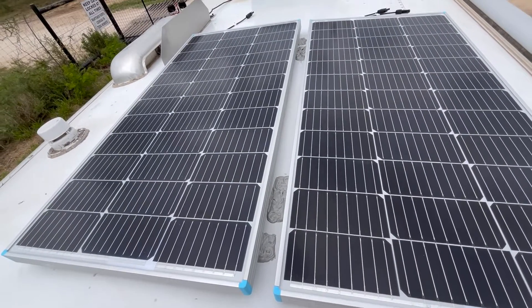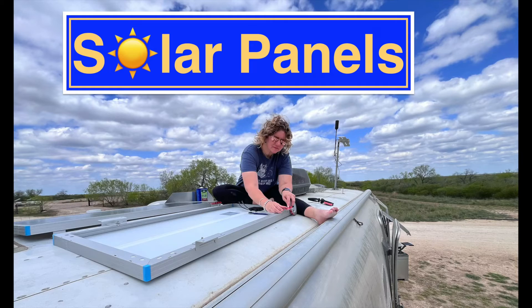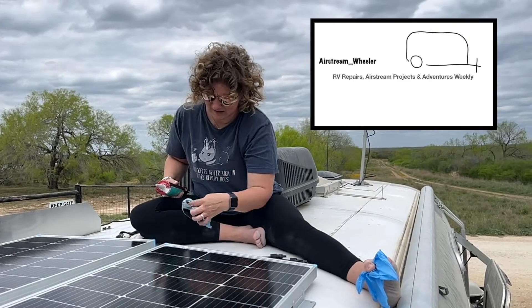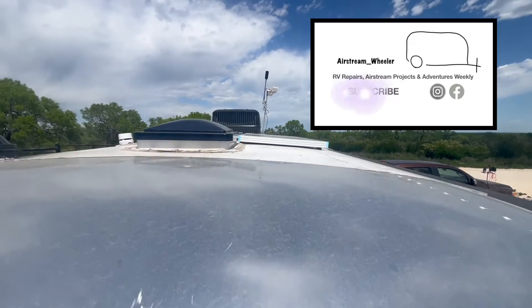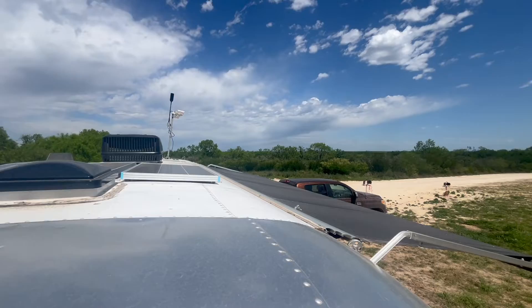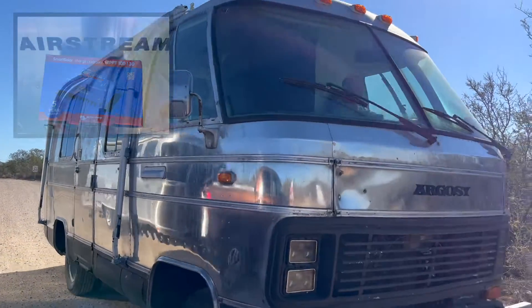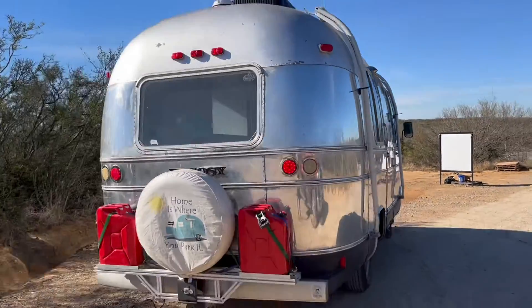If you're familiar with our channel, you know I spent last week mounting two 100-watt Renogy solar panels onto our roof. Andrew handled the additional wiring and they've been working great all week. In continuation of that solar panel project, we are adding an additional MPPT charge controller to our system. We already own the Smart Solar MPPT charge controller from the Dreamboat project, so we decided to install it on our own rig.